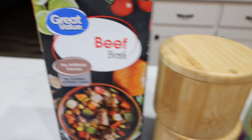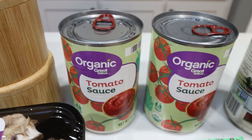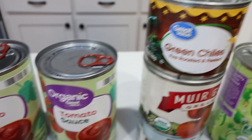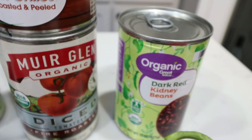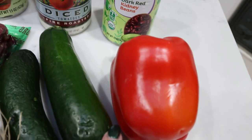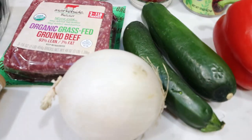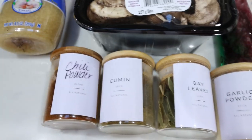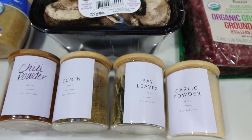Here's what's in the recipe: beef broth, salt and pepper, one large can or two small cans of tomato sauce, a can of green chili, fire roasted diced tomatoes, and any bean of your choice — I'm going with red kidney beans. You'll also need a bell pepper (any color), a couple of small zucchinis or one large zucchini, an onion, extra lean ground beef, an eight-ounce package of mushrooms, minced garlic, and lots of seasoning: chili powder, cumin, bay leaves, and garlic powder.